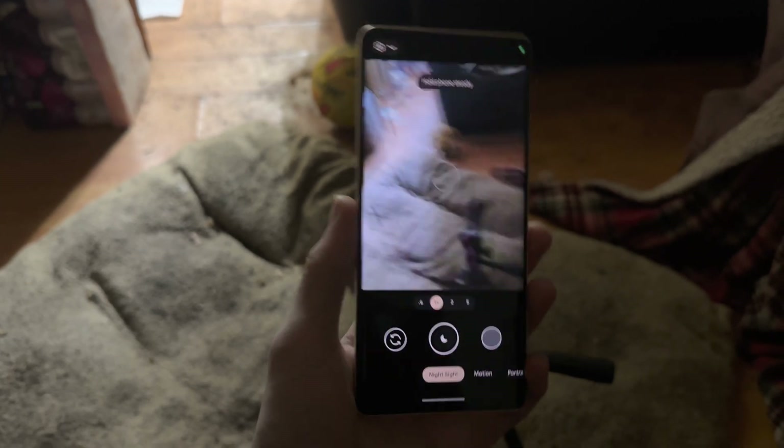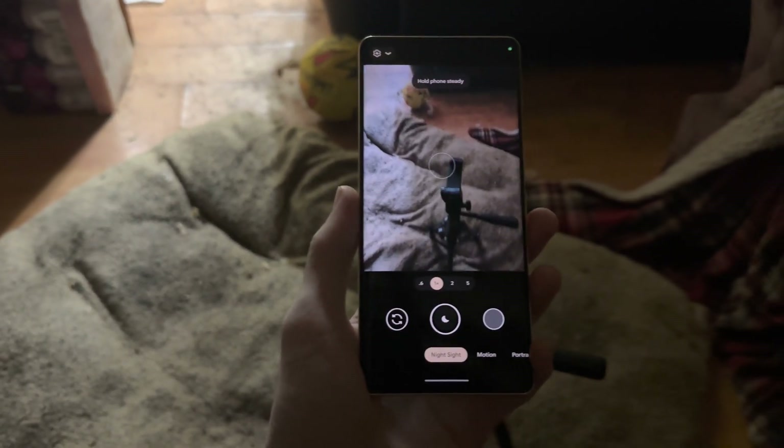I'm going to go outside now, test the astrophotography mode, and give you the results. You can see the astrophotography mode is showing up — it's different from the night mode. I'm going to tap the button; for me it says four minutes, but for you it may be five minutes or two and a half minutes. It really depends on the environment, and I'll come back once it's done.